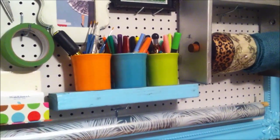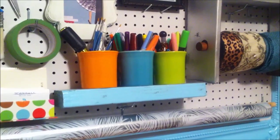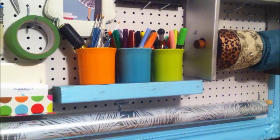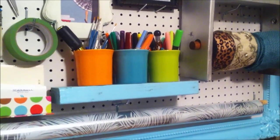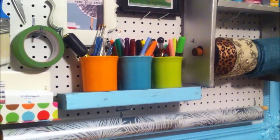These are actually our Fiesta Ware coffee mugs — they're a little bit too small to use with our Keurig, so I've put them in here because I love the colors and they'll be useful to store these supplies. They're just sitting on a block of wood that I painted that I found out in the garage, so that worked out perfectly.